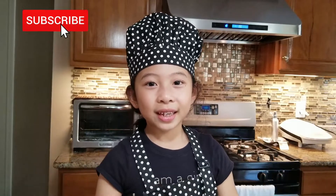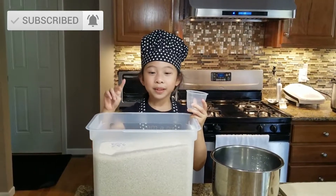Steamed rice is a staple food for Asians. I'm going to cook two cups of rice.